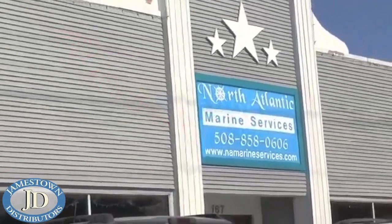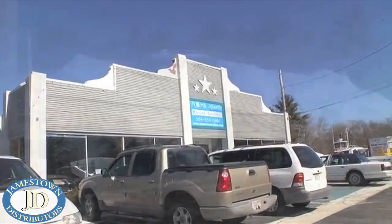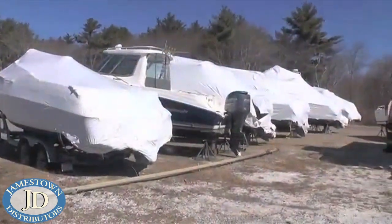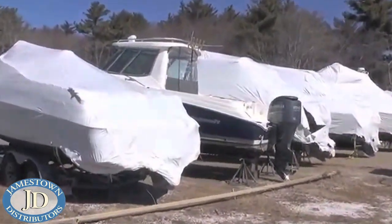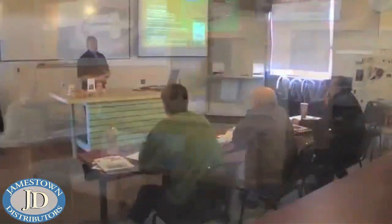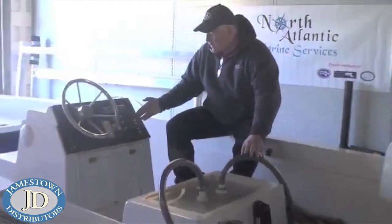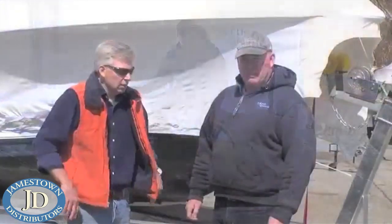A recent run of nice weather reminded me that launch day wasn't too far off, so I stopped in again at North Atlantic Marine Services in Wareham, Massachusetts to learn how the pros go about commissioning boats for the spring. North Atlantic is an AMTECH certified Marine Technician training facility, but they also store and service boats. We met up with co-owner Steve Lawrence, who began walking us through the commissioning steps for an outboard-powered center console.